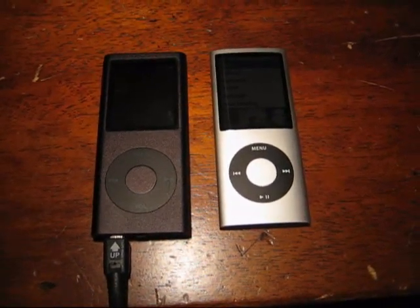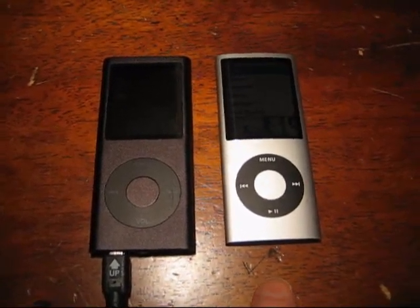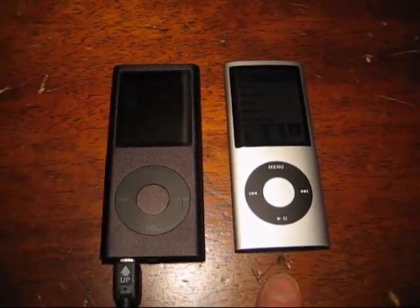Okay, it's plugged in, and let's go over the different features once it's actually turned on. Now, first, before I even start with that, I want to tell you something about this iPod.